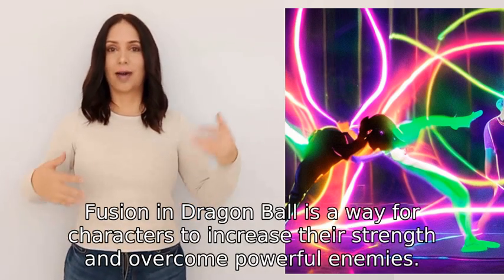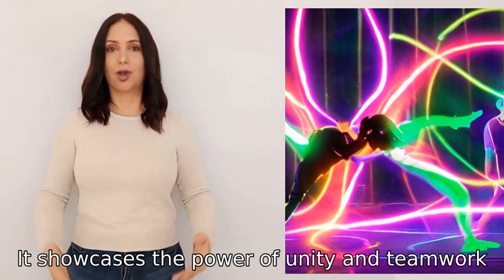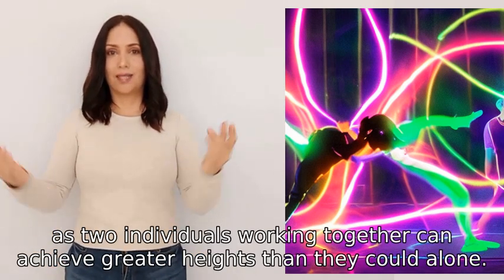Fusion in Dragon Ball is a way for characters to increase their strength and overcome powerful enemies. It showcases the power of unity and teamwork, as two individuals working together can achieve greater heights than they could alone.